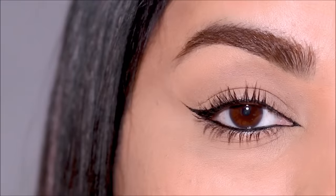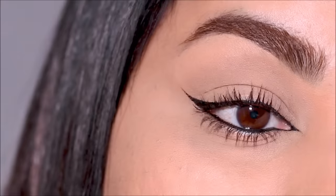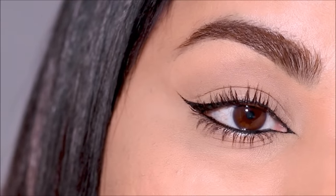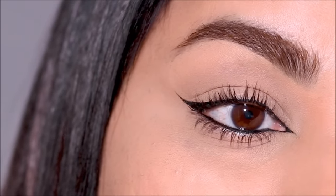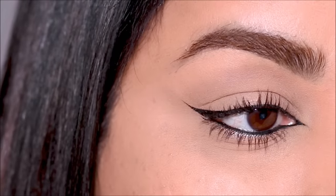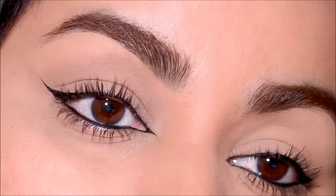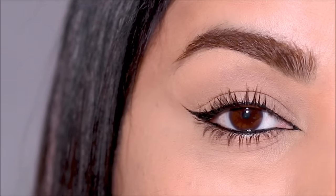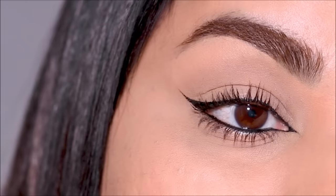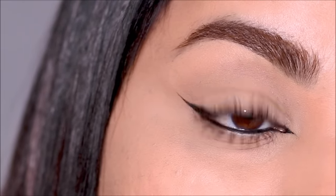That's pretty much it — it's that easy! I'm going to list some of my favorite micro tip brow pencils in the description box below, so do check that out. I hope you enjoyed this tutorial, and if you try this please don't forget to tag me — my socials are listed in the description box. If you're new here please consider subscribing, and if you enjoyed this tutorial please don't forget to thumbs up. I love you guys so much and I'll see you soon with a brand new one — bye!